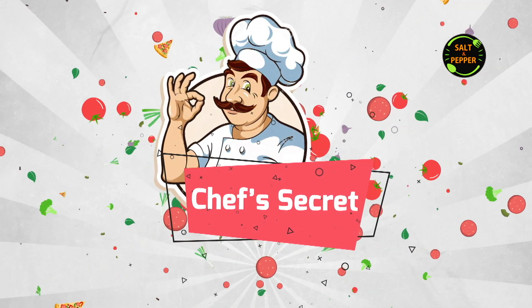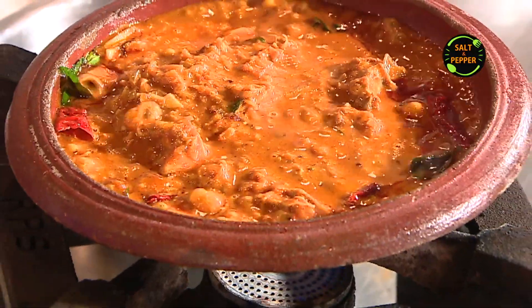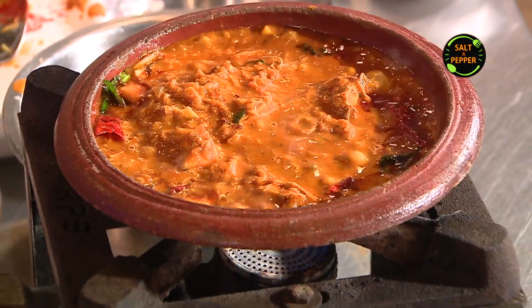Welcome to Chef's Secret. Today we have a chef's secret recipe called Chef's Secret Chicken Chattikar.